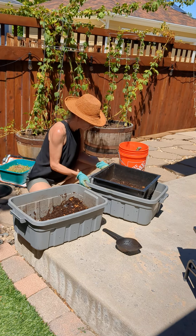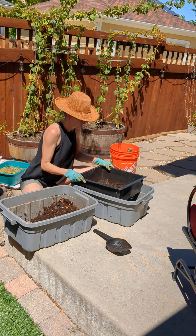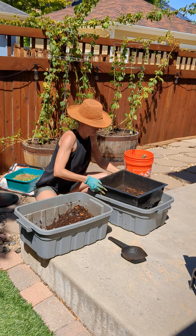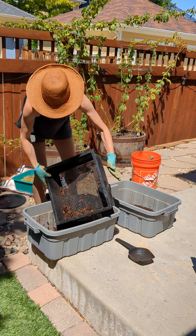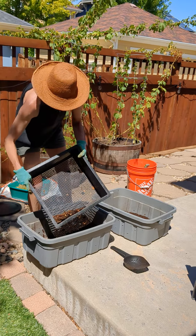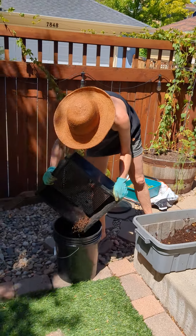So we're going to give that a shake. And then the bigger pieces of bedding, some really big worms, are going to be stuck on the top. We'll put that into another bin.